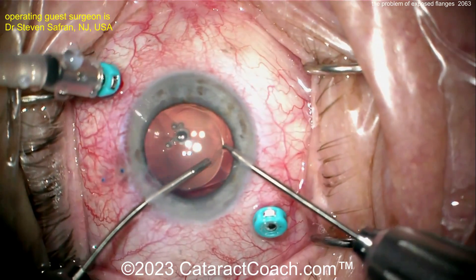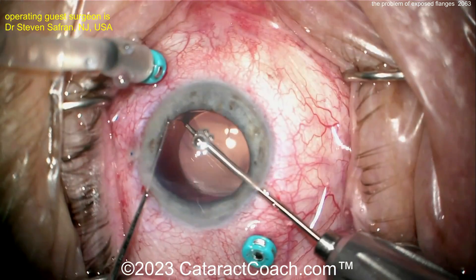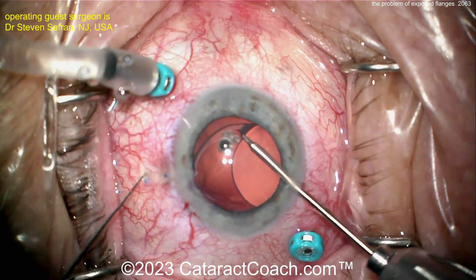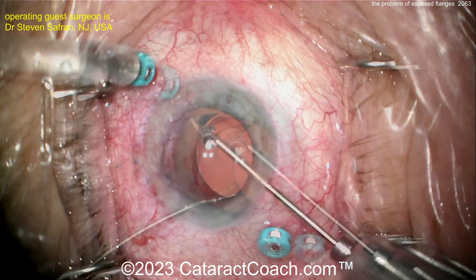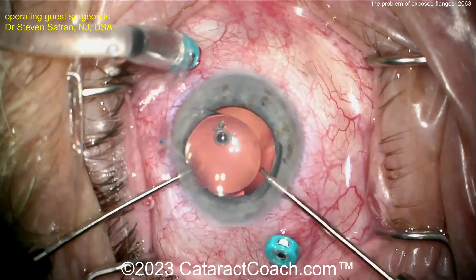Now the proline flanges — the problem you have, especially in this case, is you can see they're at 90 degrees, perpendicular to the sclera. So just a simple poke in. And then if you see these blue nubbins under the conjunctiva, well that's going to be an issue. They're going to erode. It's not going to last.